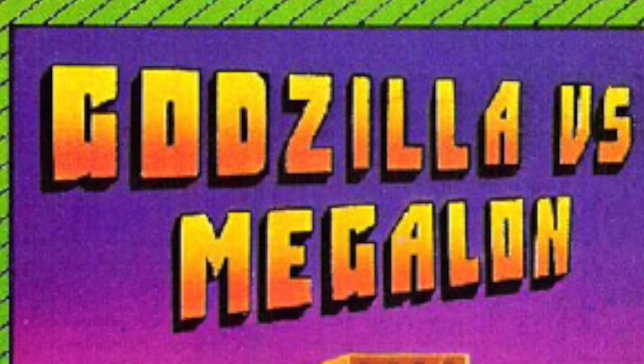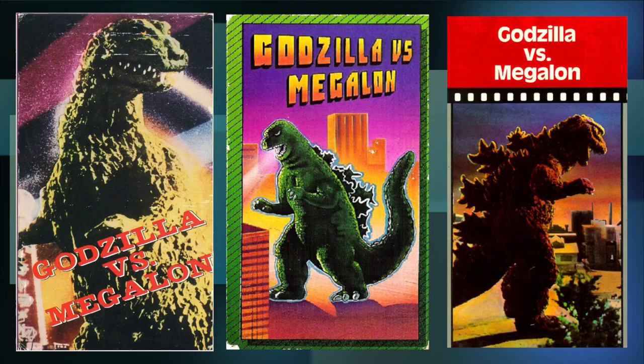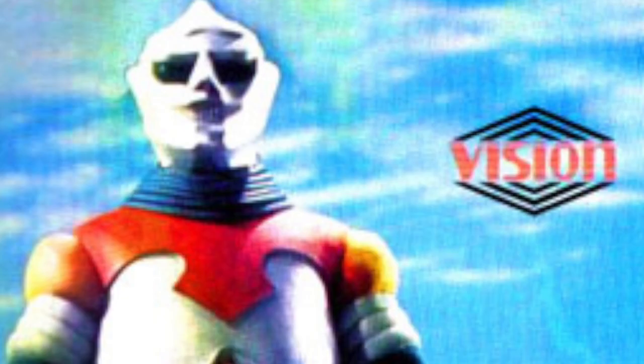Though this cover may be awkward, it at least has Megalon on the cover, which is more than I can say for what these people did. These are prime examples of companies who just do not care. 'Oh it's a Godzilla film? Well we'll just put Godzilla in a generic city on the front.' 'What does it have to do with the title?' 'Who cares? People know it's Godzilla.' But believe it or not, they can get much worse than this — like just throwing random images from other Godzilla movies on the cover.